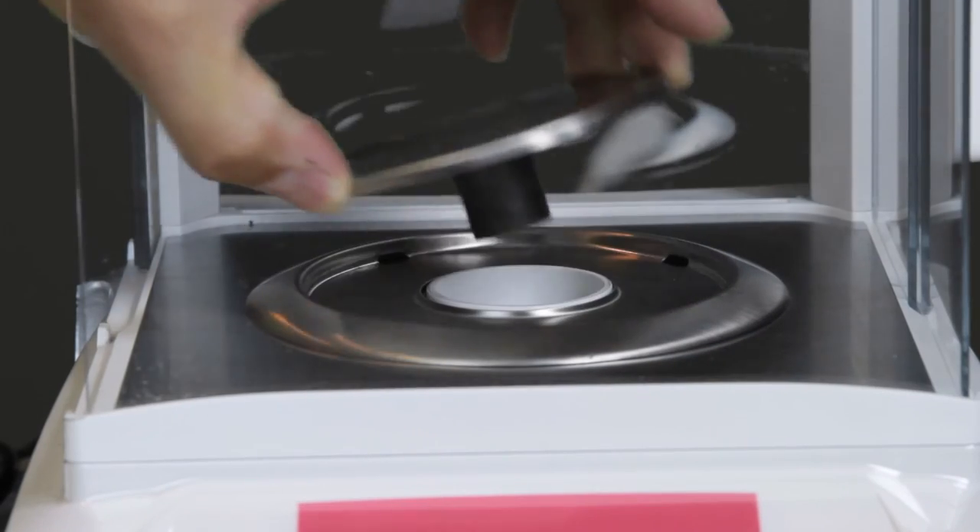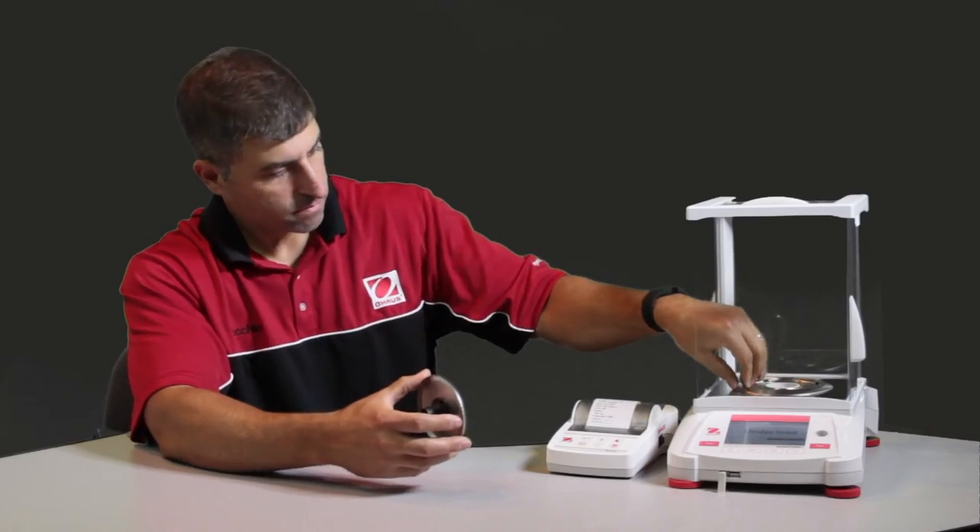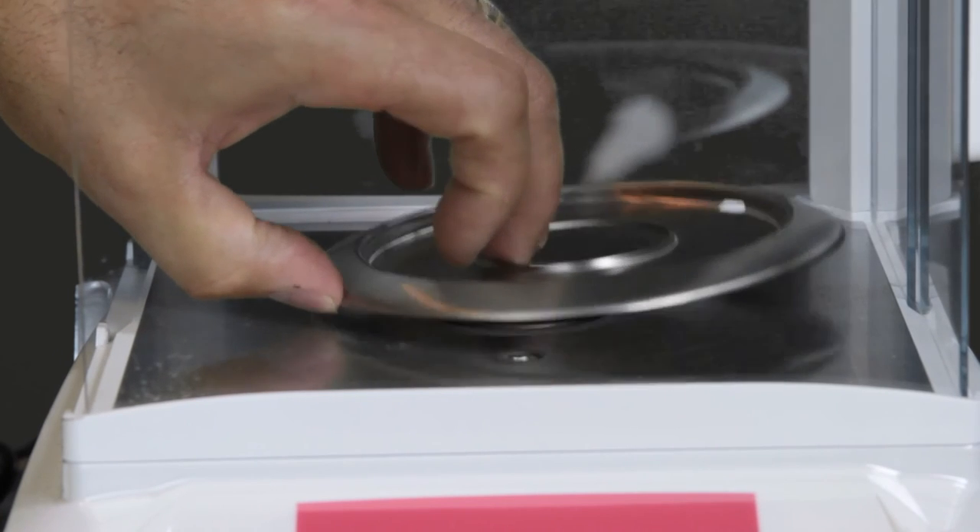Removable weighing pan for easy cleaning. For more information, click on the link in the description box below. Thanks for watching another video by Test Equipment Depot.